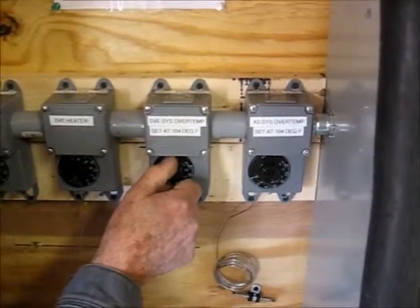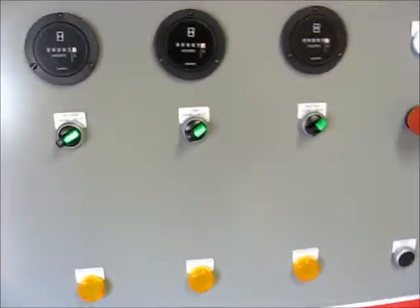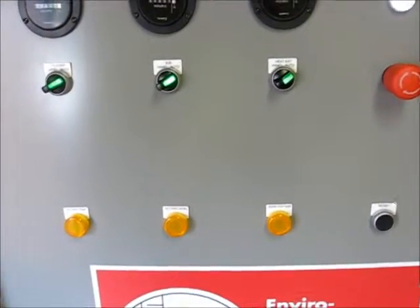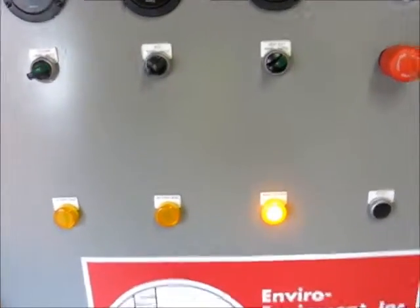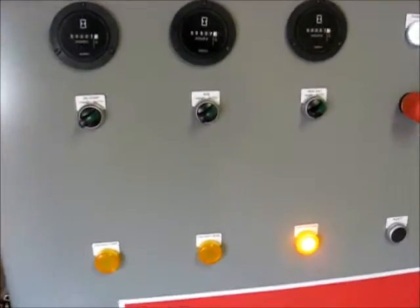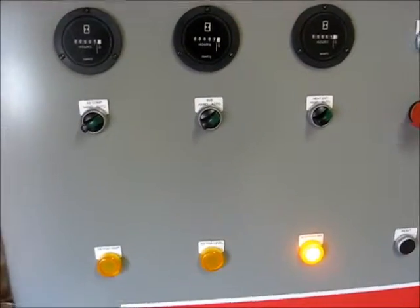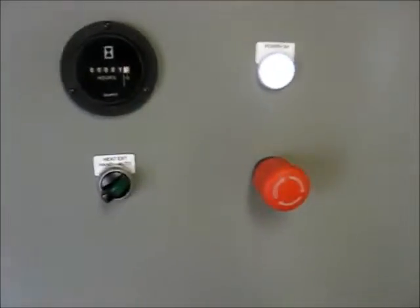Everything comes back on. Now we're going to do the SBE room temperature alarm. Everything is back to running. We get an alarm — the temp light comes on. Reset the thermostat to 104 degrees and hit reset. Everything comes back on.